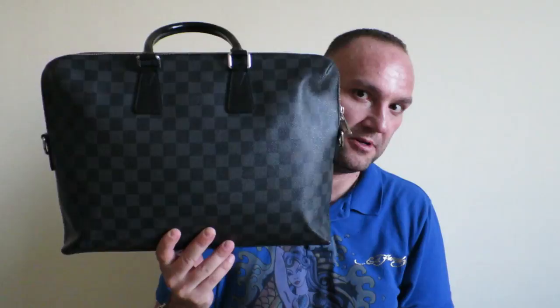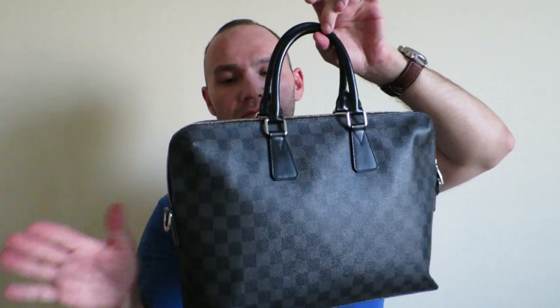Hi everybody and welcome back to my channel. Today I have another review and unveiling of one of the bags that I am currently using and I've been very happy to have it for some time. We're talking about the Louis Vuitton Porte Documents Jour — so here is the bag.